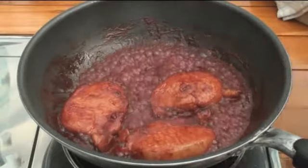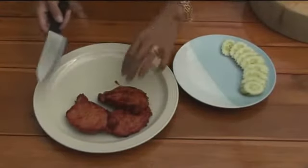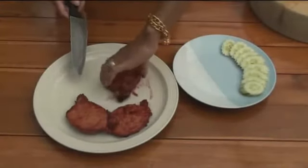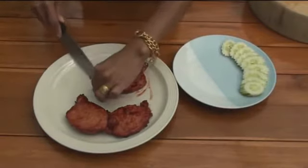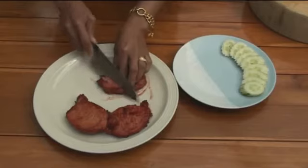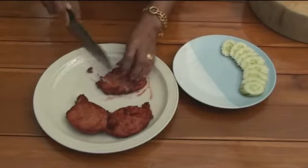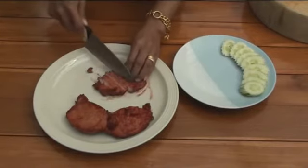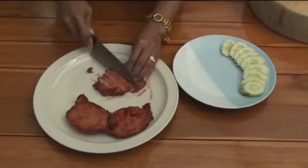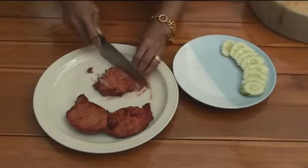I'll slice it. Now, it's advisable to use a plate to slice it, because this stuff stains — it'll stain plastic cutting boards, wooden cutting boards, or anything like that. So we just slice the meat up nice and thin like that.